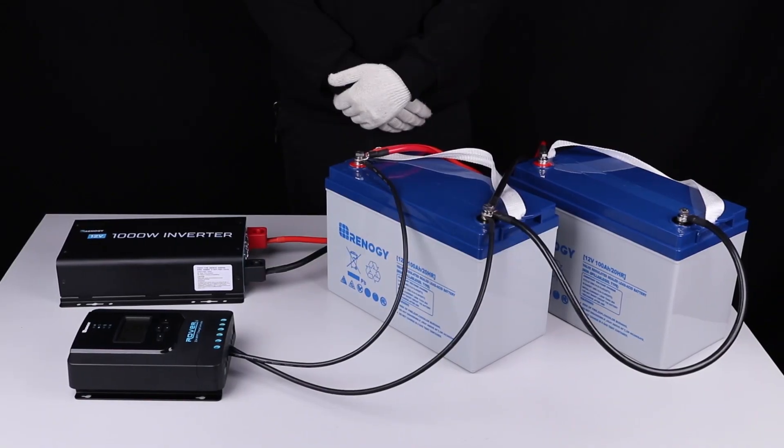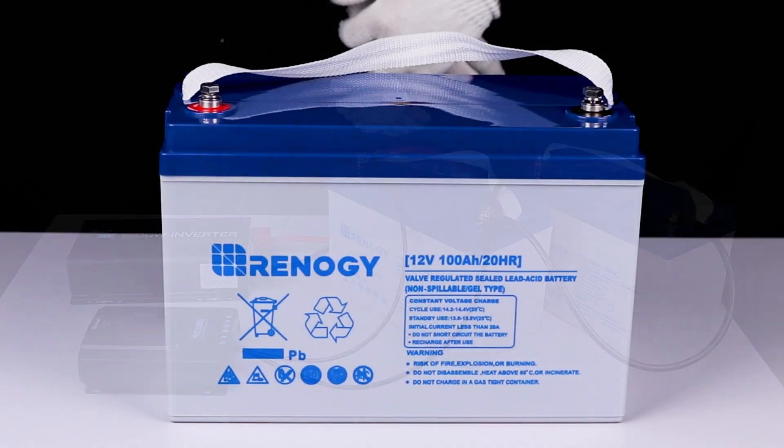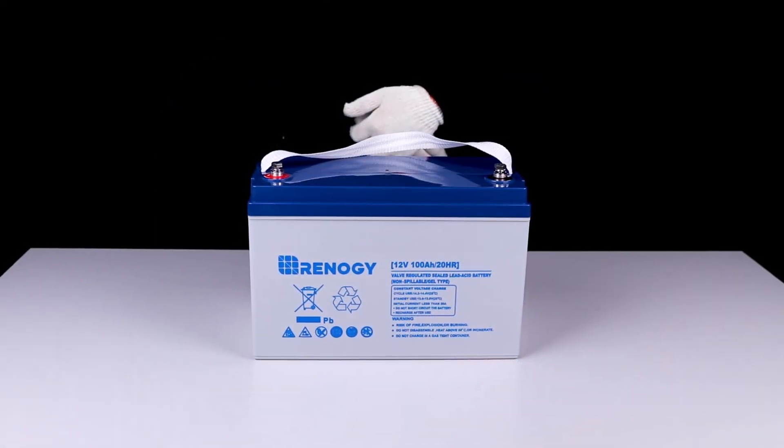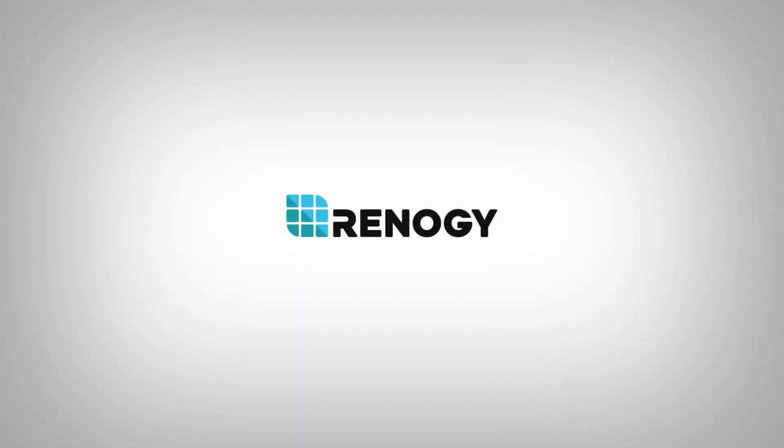You have successfully installed your Renogy 12-volt gel battery. We hope this video has helped you familiarize yourself with the Renogy 12-volt gel battery. Thank you for your purchase and have a wonderful day.